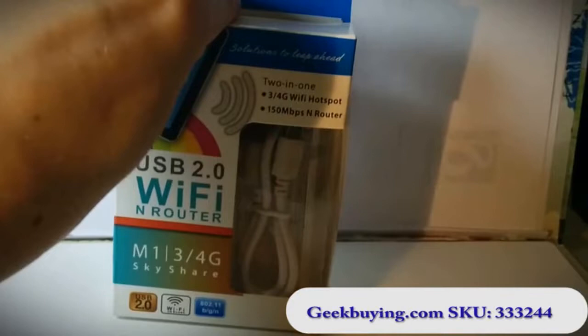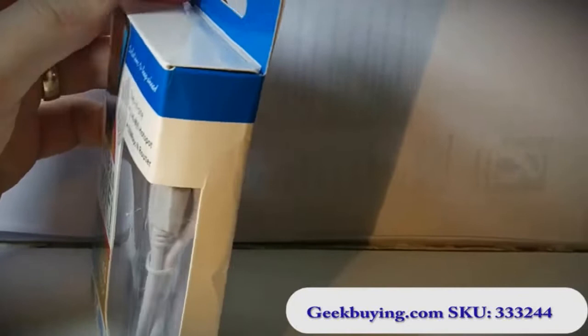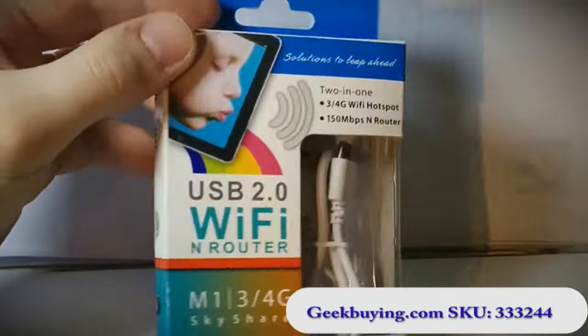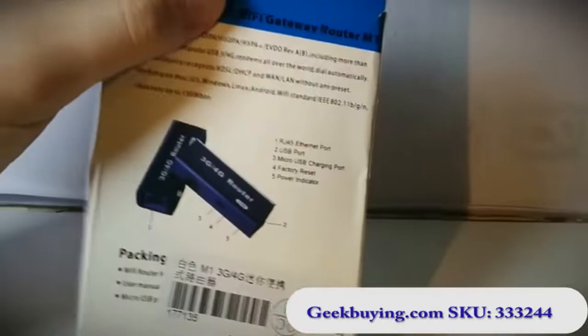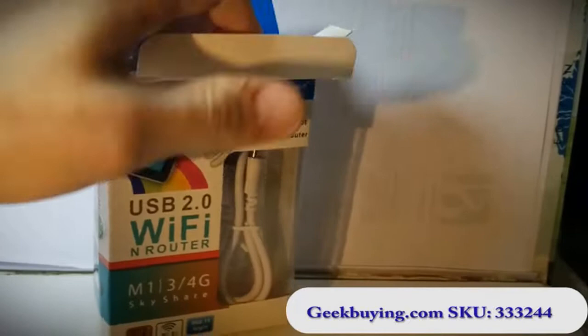It used to cost I think $17 or something shipped, and they lowered the price so I got it for like $10 shipped. I must say I was surprised — it took just one week to get from wherever in China they shipped from to Sweden. This is how the package looks, and this is supposed to be like an unboxing video but I've actually opened it, so I'm just gonna show you how really small this thing is.